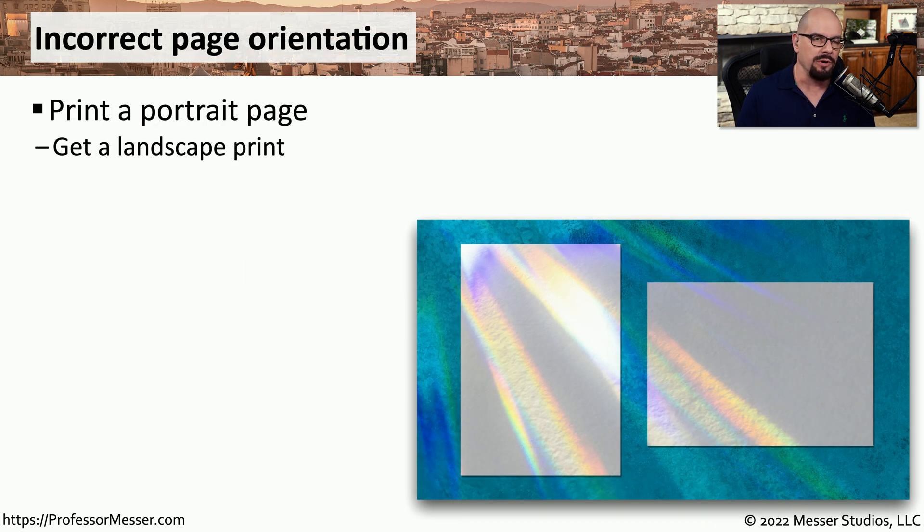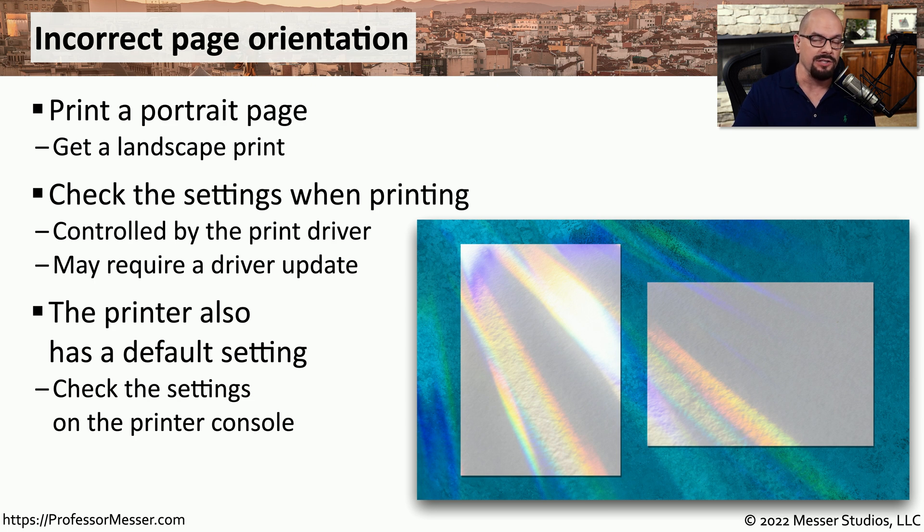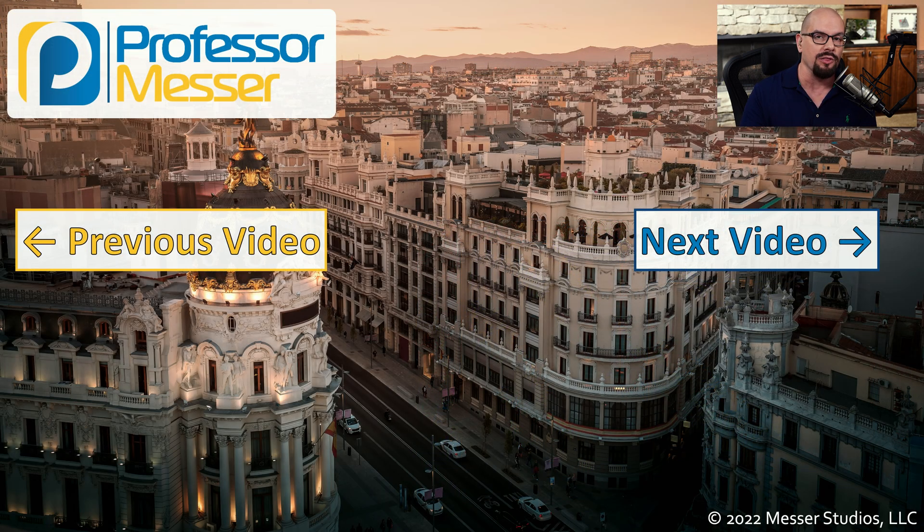Another challenging troubleshooting task is when you print something in portrait and it ends up printing in landscape, or vice versa. In those scenarios, we're not getting the right orientation and need to troubleshoot where the problem is occurring. It may be that the printer is following directions from the print driver but the wrong option is selected, or the print driver has a bug and needs to be updated. You might also find that the printer has a default setting to always print in portrait or landscape — if someone changed that default, everything will print in the wrong orientation, and all you'd need to do is change the default setting on the printer itself.